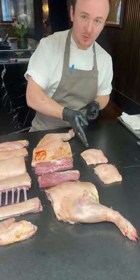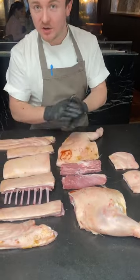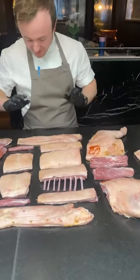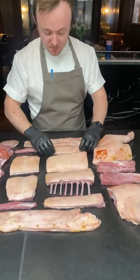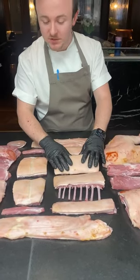We start off at the top here: the jowls, the shoulders, we then have the column, probably known as neck, we then have the bellies, the rib caps or short ribs, we then have the rack, which would be French trims.